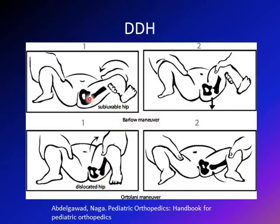With the Barlow maneuver, you start with the hip in and assess if you can get it out — checking if the hip is subluxable. With the Ortolani, you start with the hip dislocated and try to relocate it. In both tests, the positive result is a clunk, not a click — the feeling of the hip going in and out of the joint.